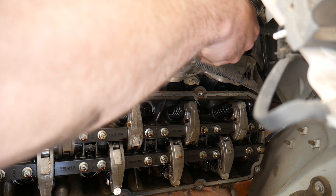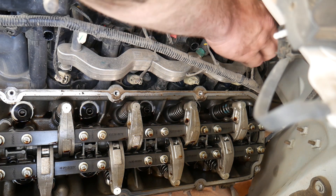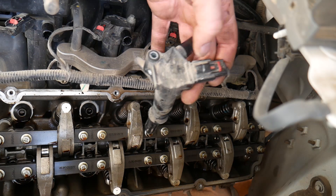Hey guys, in this video I'm going to show you how to replace a valve spring on a 2013 Ford F-350 with a 6.2 liter engine. This vehicle came in with a misfire, isolated it to number eight cylinder.